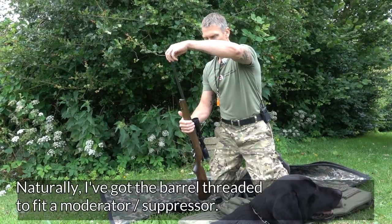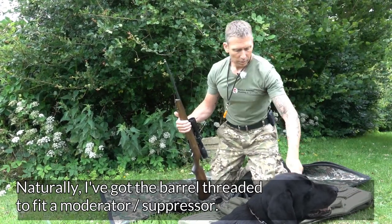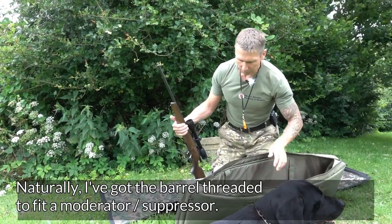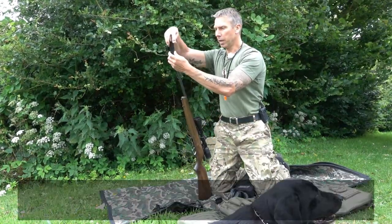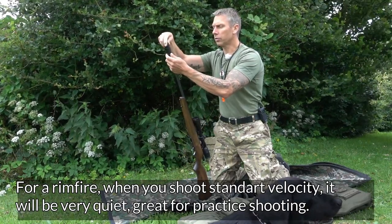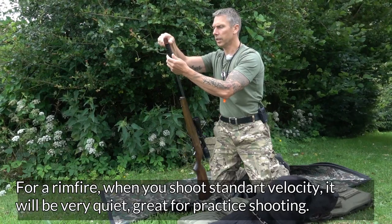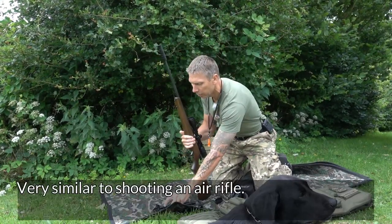I've of course had a thread cut for a silencer, which is a huge advantage when training with your rimfire rifle – because with ordinary standard ammunition, it's virtually silent. So there's no difference sound-wise compared to standing and training with your air rifle.